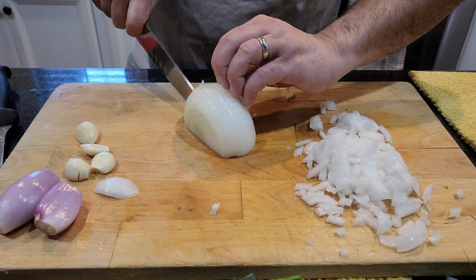So the onions are all in there, we put in our potatoes, and I'll just cover with vegetable stock and let them cook until the potatoes are tender.